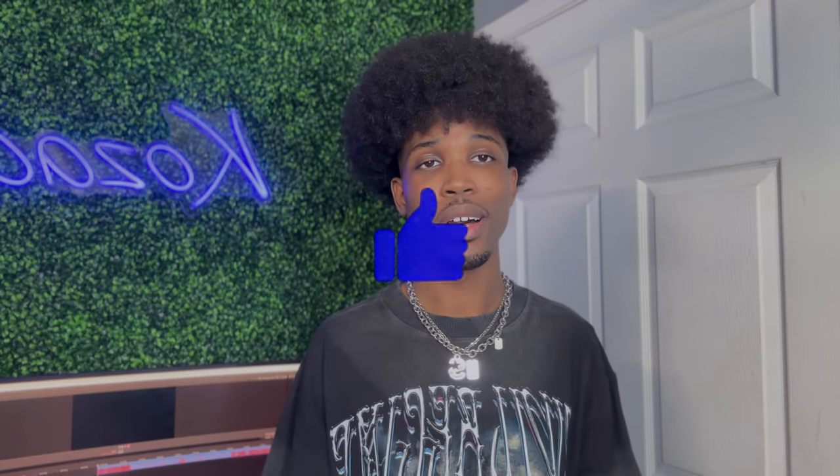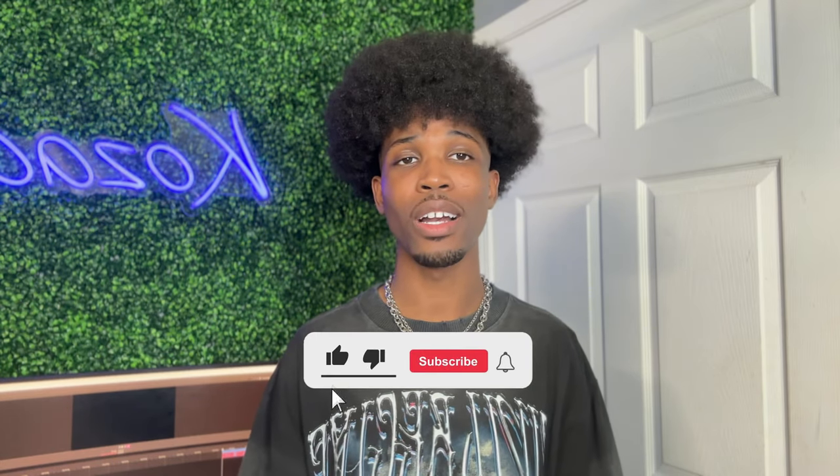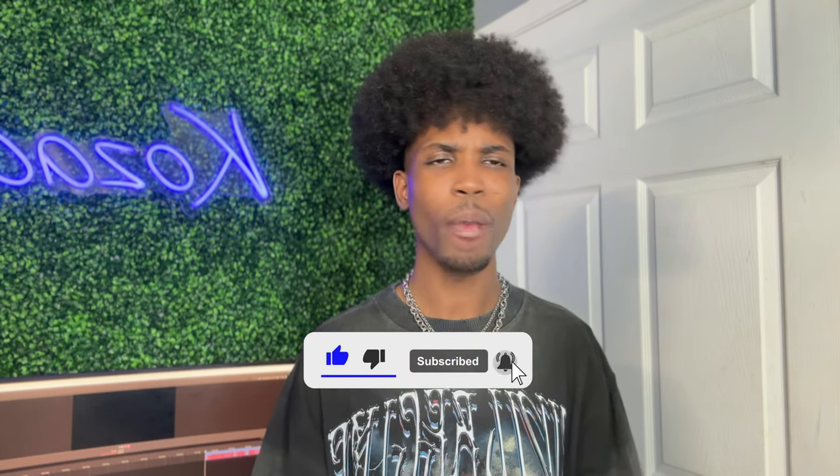If you enjoyed the video, hit the like button so that other people can enjoy it as well. If you're new to the channel and you're interested in fast, healthy hair growth, this is the channel for you. Go ahead and subscribe with the bell icon so that you're notified when I post — I post every single week, so subscribe with the bell so that you don't miss out on any of this amazing content.